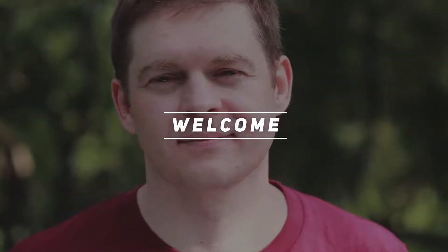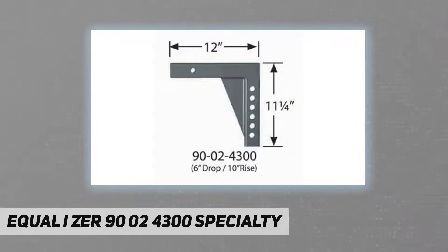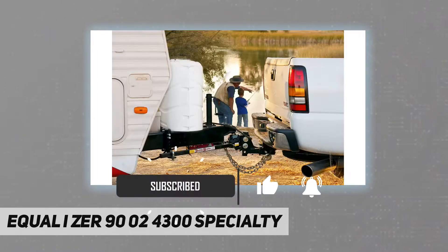Welcome back to my channel. The Equalizer 90-02-4300 specialty shank offers a 6-inch drop and 10-inch rise. This shank is for use with a no-shank Equalizer weight distribution system, measures 12 inches long.